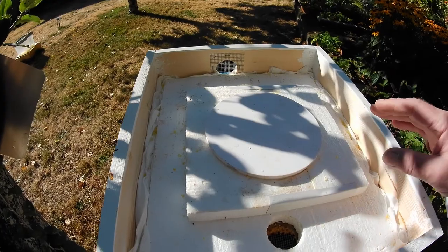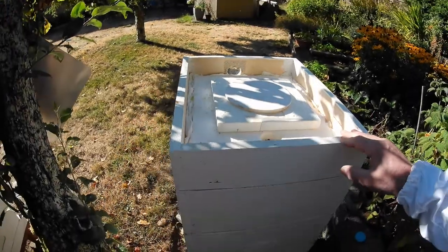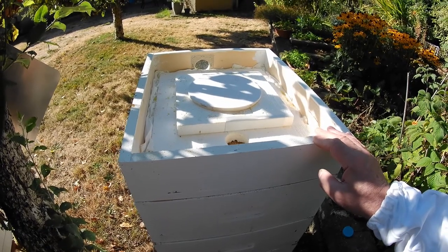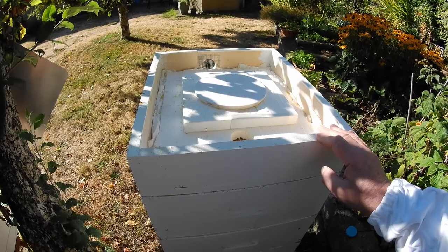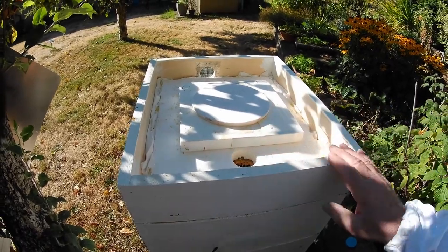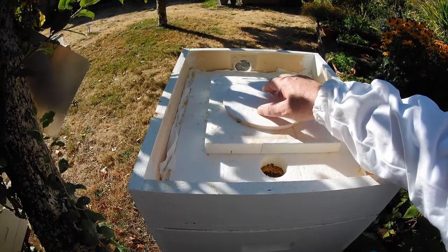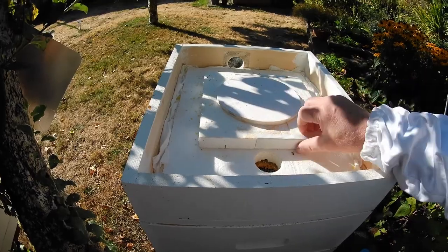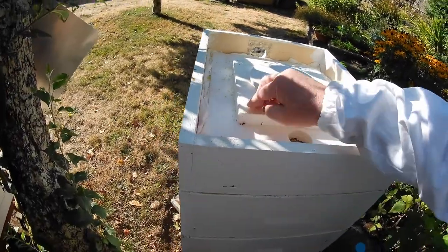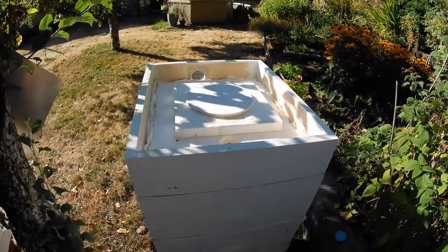When I first started beekeeping, my first September, I was told I had to feed them sugar water. Not knowing what I know now, because I was new to the whole process, I actually practically killed a hive because I was feeding them too much sugar water. At the time I didn't have these 3D printed feeders — I was just using an inverted jar — and I was giving them like half a gallon every three or four days.